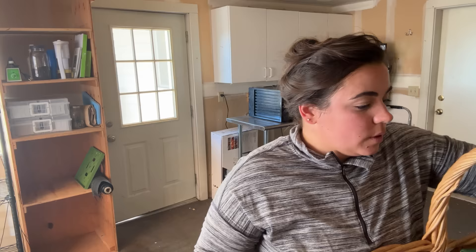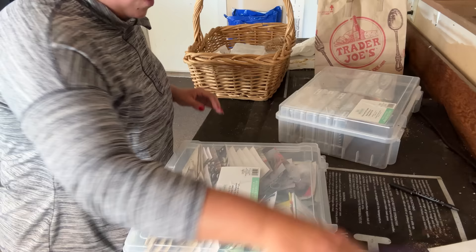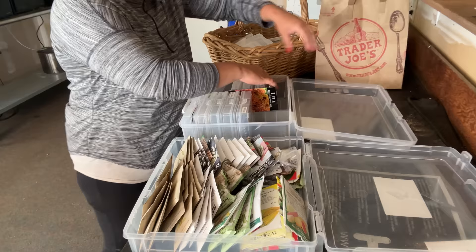Josh brought me out some ice water while I was out there, which was perfect. Now I'm going to put this stuff away. I just spent time cleaning this grow room and I want to keep it clean and keep these seeds organized, because it is really nice when I come out here and I have everything organized and can find everything I need to find.